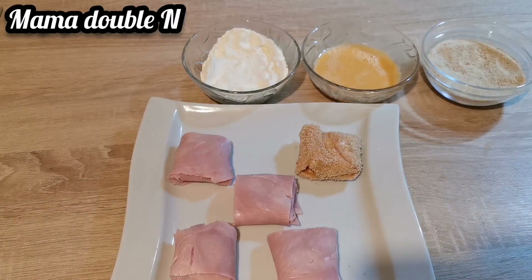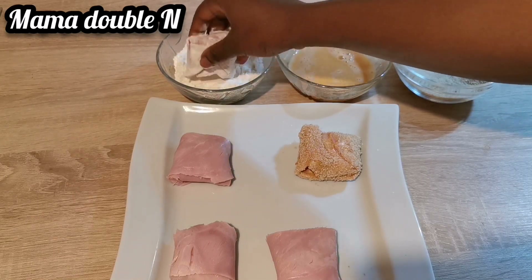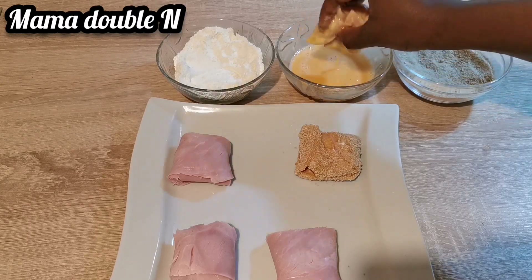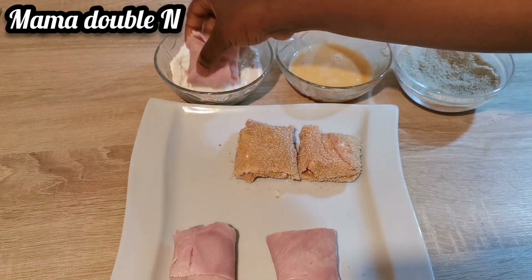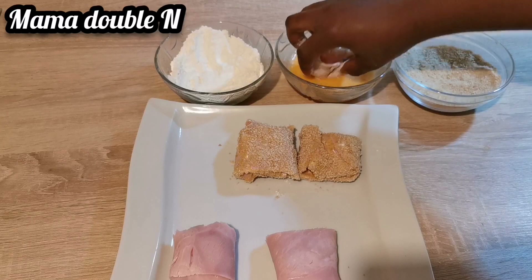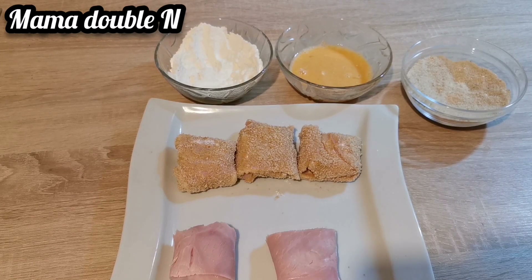Let me also tell you some of the benefits of eggs. Eggs are very rich in nutrients and high in quality protein. Eggs raise the level of good cholesterol and are a good source of omega-3s. Eggs are also filling and help with weight loss, and they are among the best dietary sources of choline. Trust me, everything I have here is tested, trusted, and amazing for the body. First dip in flour, then beaten eggs, then bread crumbs — this food is delicious, yummy, and very easy to prepare.